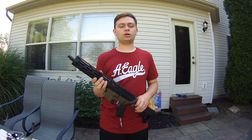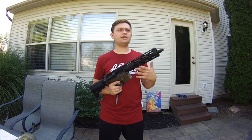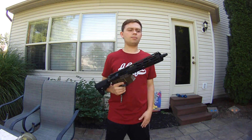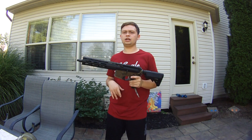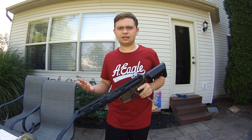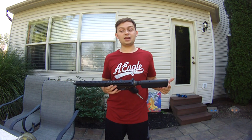My brother told me the buyer doesn't have any guns and can't wait to go play, so maybe he's a new player. My brother was going to try to ship this gun out the next day because the guy was eager to play — it sounded like he hadn't been able to play for a while and didn't have any gear.